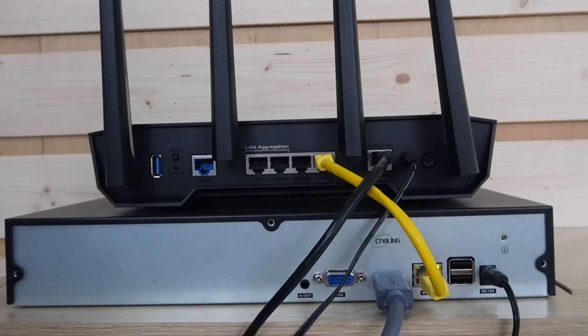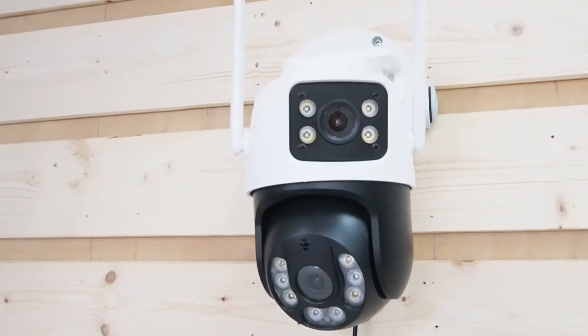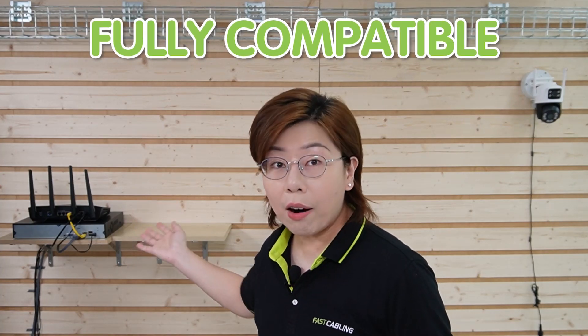And installation is a breeze. We have another video for the whole process that explains everything you need to know. But here we have the completed setup, with everything already connected from the router to the NVR and our dual lens camera. This dual lens camera is fully compatible with our NVR system, allowing seamless integration into your existing security setup.